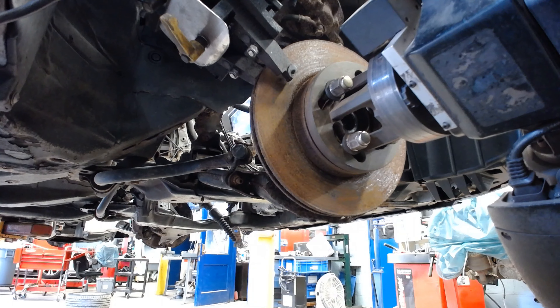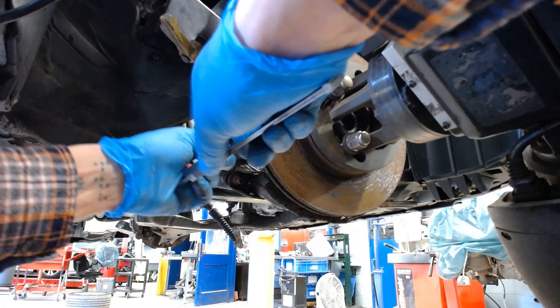The last thing I'm going to do is cut the rotors or resurface them. The brake pads are still pretty fresh, but this car sat around for a while so the rotors are all rusted.